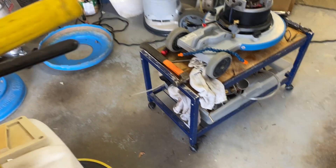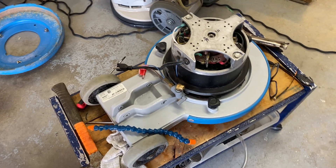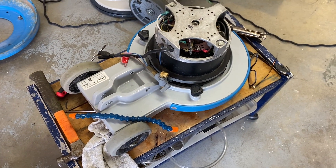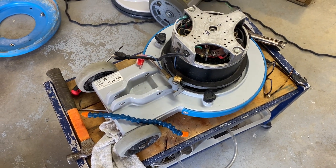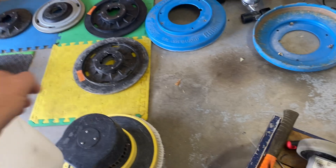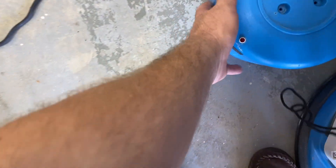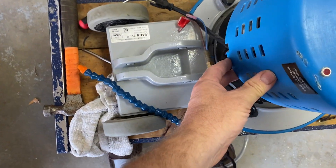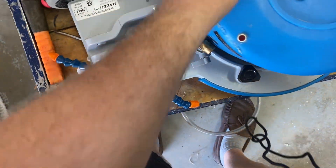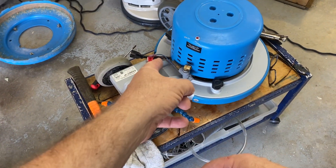Going back to the first video where I introduced these two machines — this was the second machine which was absolutely filthy, and here it is. Amazingly, although it was terribly dirty compared to the other one, this has been cleaning up much easier and it's looking fantastic. This is a newer machine — I think it was 2017; there's a date on there, 2017-08. The other one doesn't have a date on it but it's older because it has the handle release down below, whereas this one has the handle release up top. Here's the motor cap — it cleaned up and looks wonderful — it just slides in place.